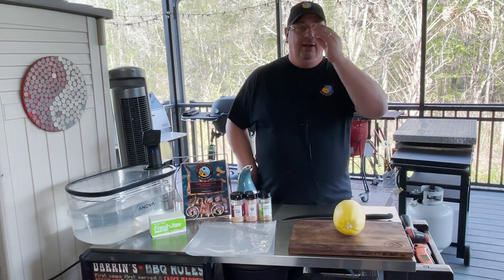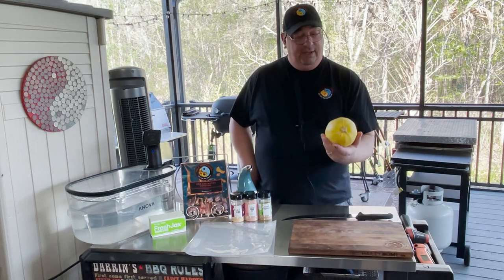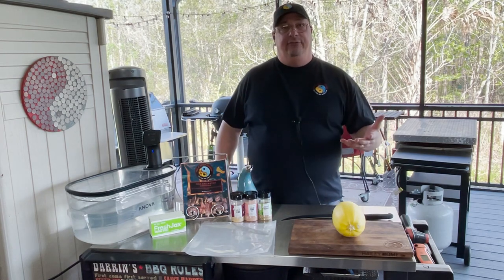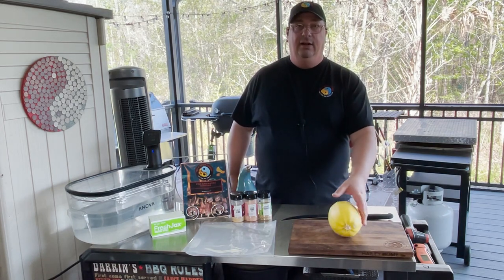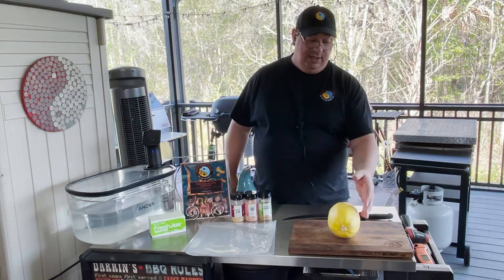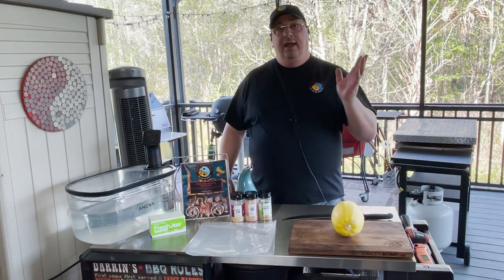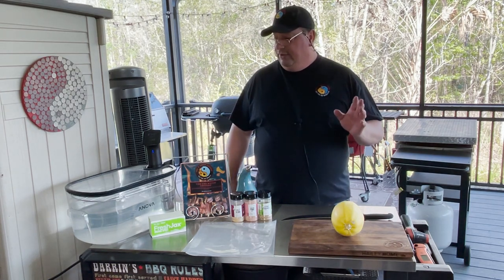You get kind of bored after a while eating the same old stuff, so you want to mix it up. I went to the produce stand this week and they had some great-looking spaghetti squash. I guess it's normally a fall vegetable in the northern areas, but down here our seasons run a little bit different. They seem to be really fresh and good-looking — not really big, just a good size. I'm going to show you how you can actually make this sous vide as a nice side dish.